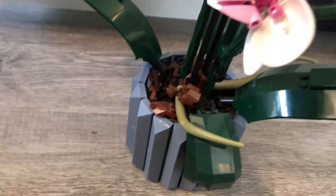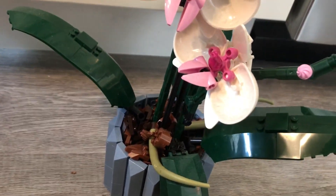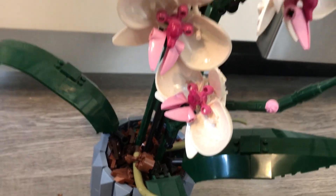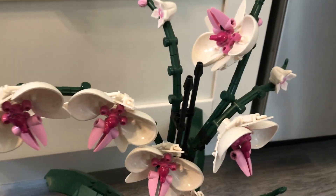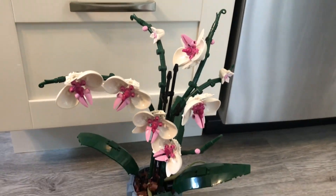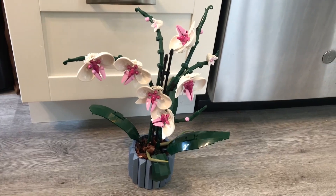Here is some of the details. Definitely a lot of intricate small details and little pieces. I definitely recommend this for older children to adults. If you are looking for a new Lego piece to make, this is an absolutely gorgeous piece.